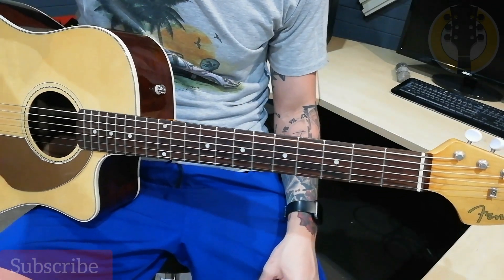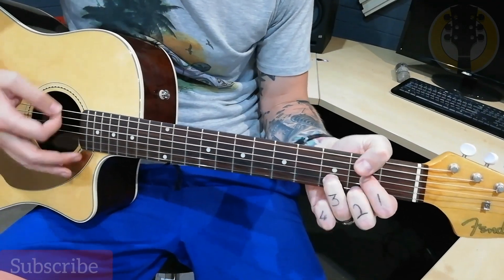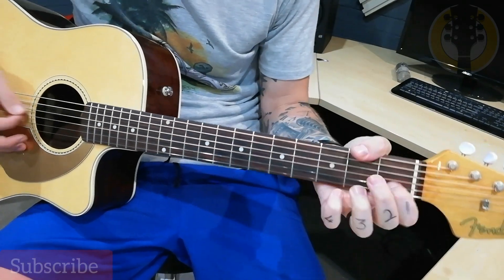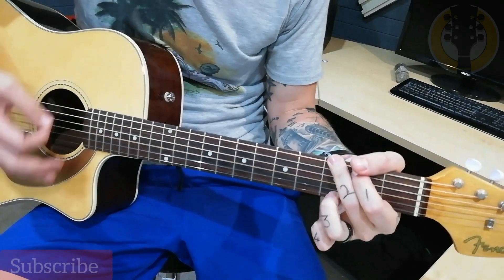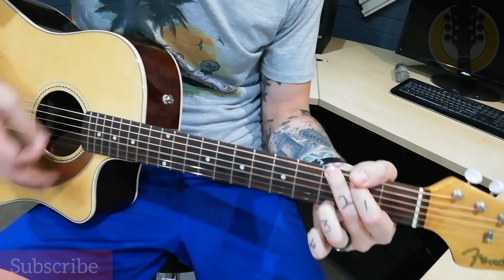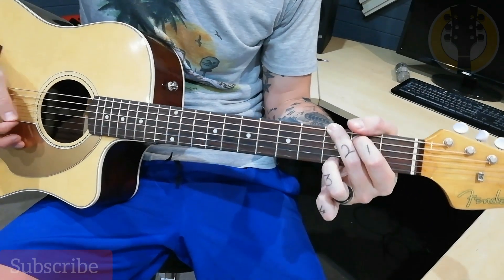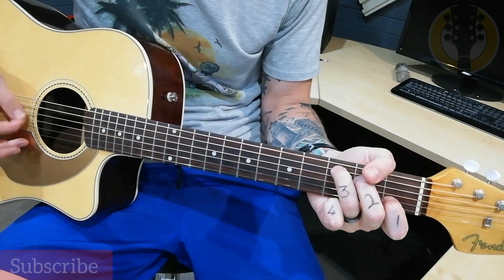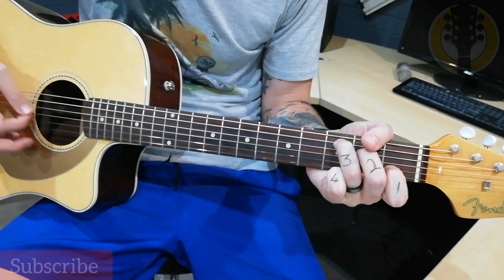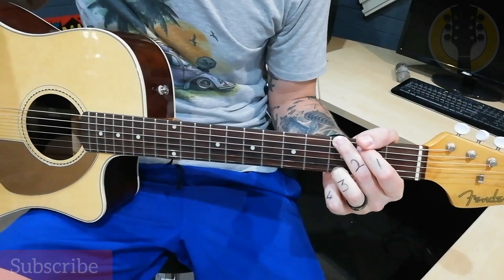That's the cool thing about these chords — you can play the verse, and throw in some picking just before the chorus, then go into the chorus. Knock, knock, knock, knocking on heaven's door. Knock, knock, knocking on heaven's door. And that is Knocking on Heaven's Door from Guns N' Roses. I hope you guys enjoyed it — it's an awesome song to play.